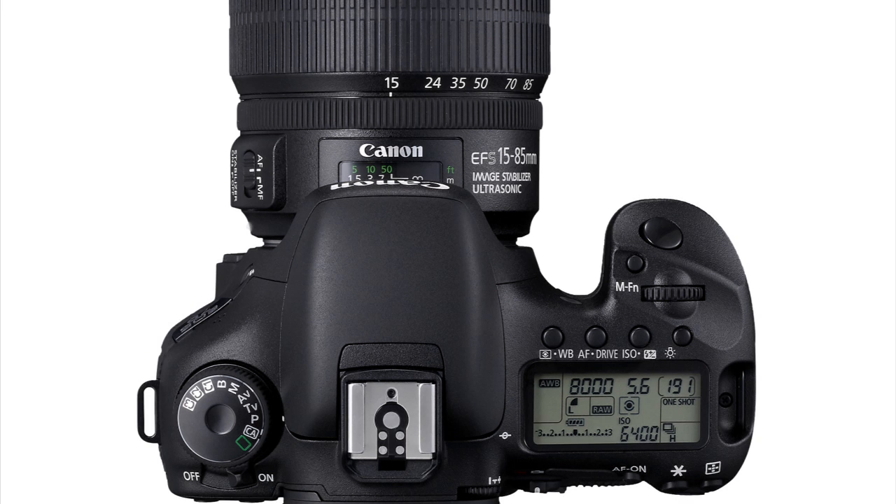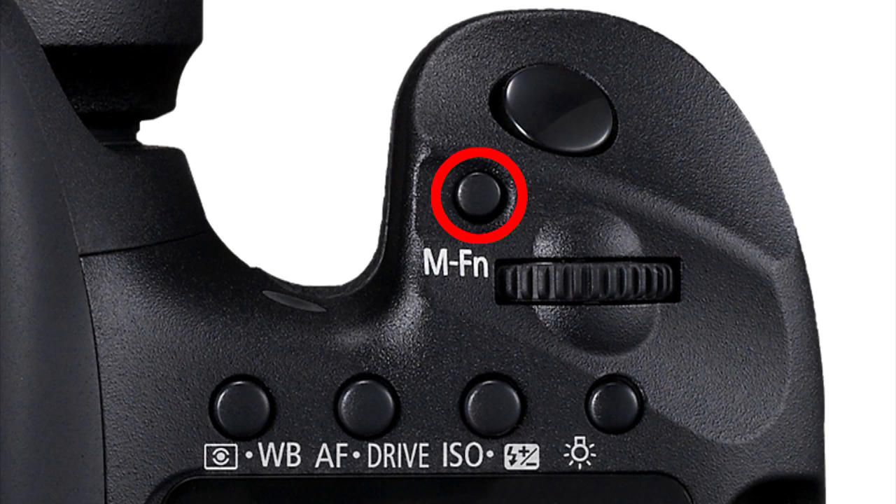You can also see the dual-axis electronic level in the viewfinder. It uses an array of AF points, horizontally or vertically, to show when the camera is tilted or absolutely straight. To activate, press the multifunction button, labeled MFN, next to the shutter button.